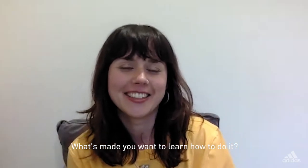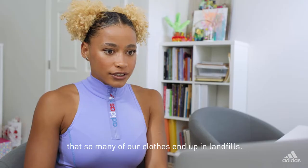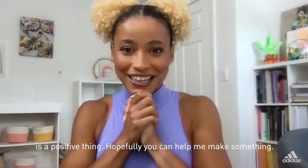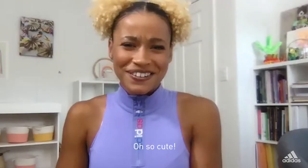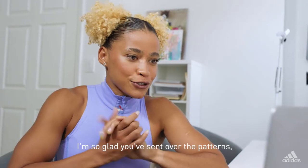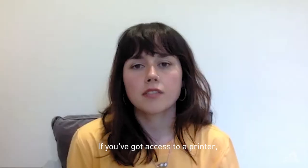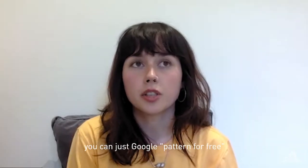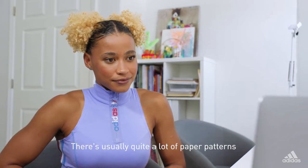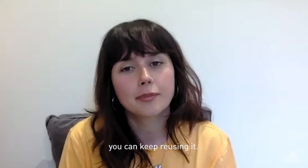What's made you want to learn how to do it? I have been very aware, especially over the past few years, that so many of our clothes end up in landfill. Anything that we could be doing to reduce our waste is a positive thing. Hopefully you can help me make something. A handkerchief top — so cute! Any regular fit t-shirt will be fine. If anybody else wanted to make something like this, where could they go? If you've got access to a printer, you can just Google a pattern for free and download it. There are also paper patterns in charity shops or local fabric shops. It's better for the environment because you can keep reusing it.